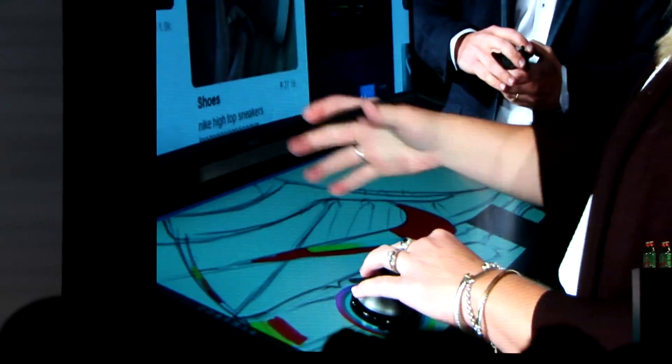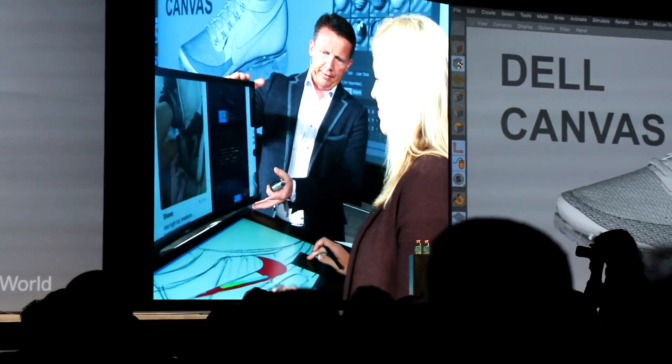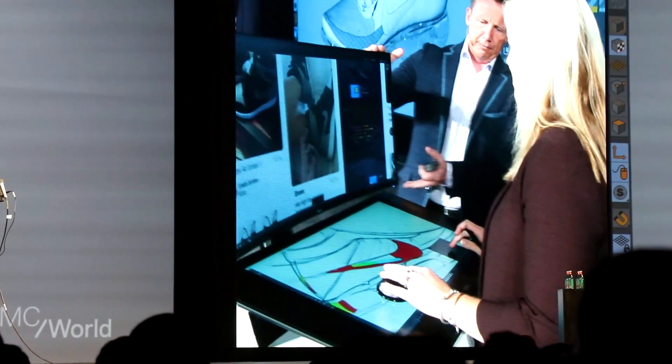They don't want to have to go to a menu to make a change when they're in that zone. Pretty cool. And then I know it's dual screen — what's the use of this one?